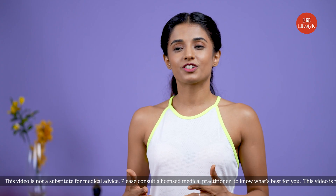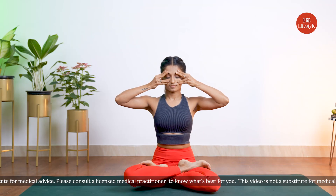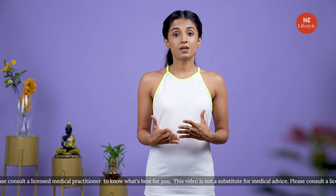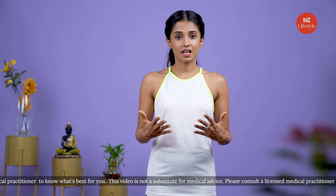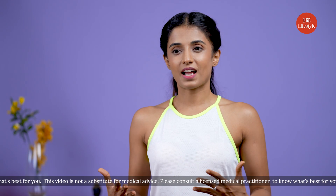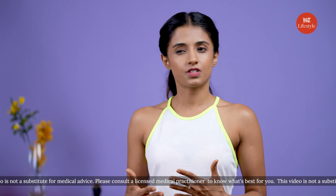Our first pose for today is actually a pranayam called Bhramari, or the bumblebee breath. This pranayam nurtures overall peace and is recommended for better sleep. It also suits the nervous system and increases focus and coordination of the eyes. Don't practice this pranayam if you're struggling with epilepsy or an active ear infection.